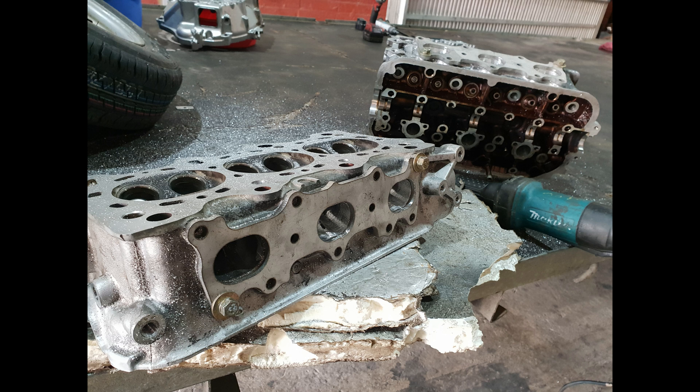The design process was basically done while it was being built on an engine block and head. You can see here I was matching the flange up to the head of the Honda. I also ported and polished these heads. This engine comes in a Honda Legend, a 1991 coupe.